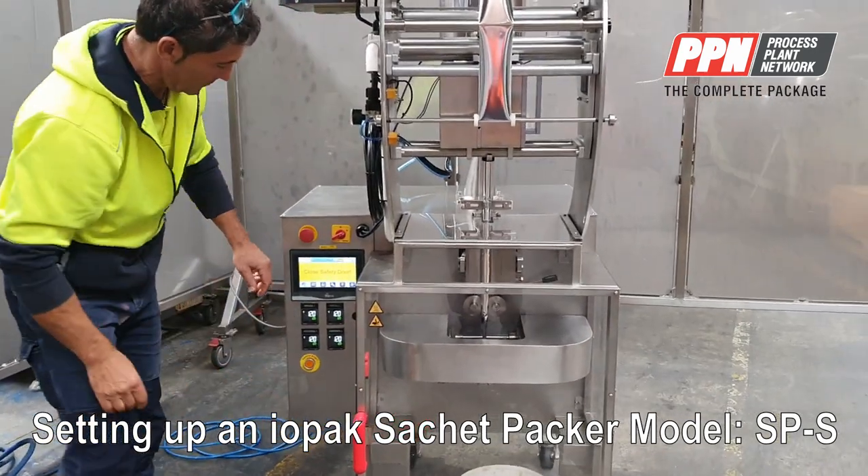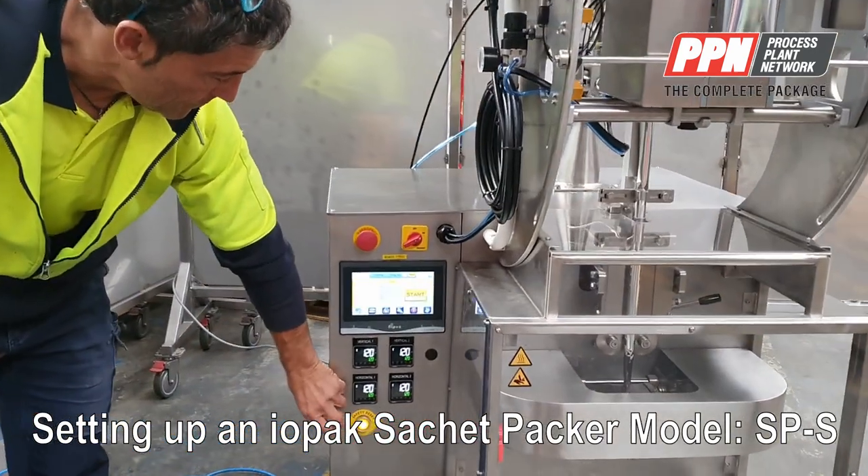Now we are going to demonstrate how to start the machine. Press the reset button.